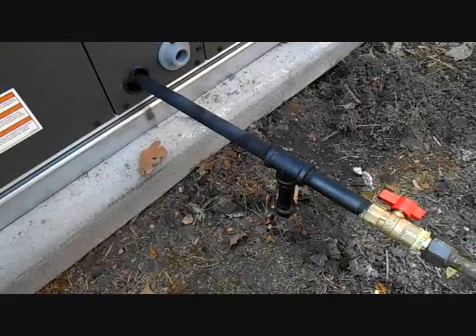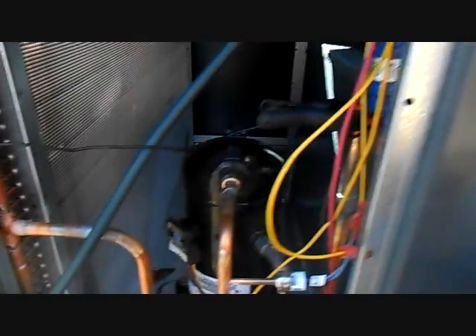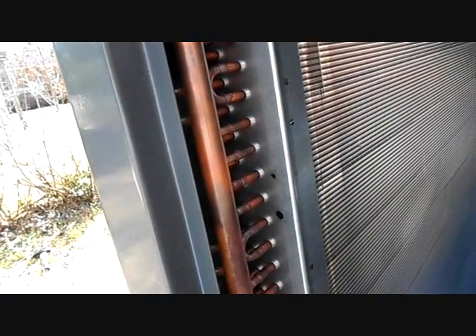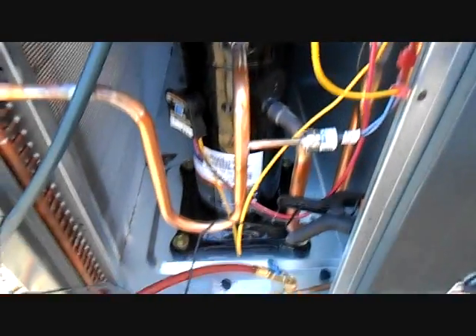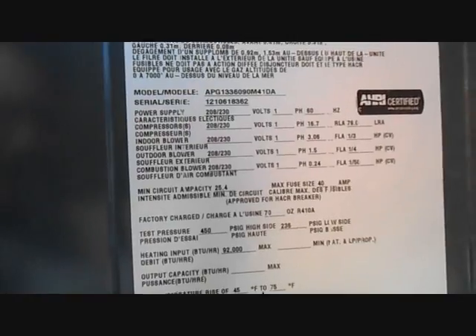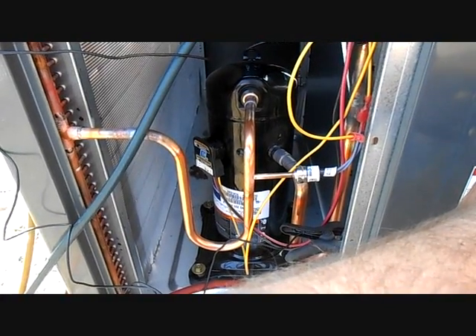The old gas line is painted to prevent rust. We're running a few tests and about to put the Testo on it. We've got a Copeland scroll compressor and a microchannel coil — and that is some tiny stuff. There's our dryer. A good question is how much refrigerant this thing holds: 70 ounces of R-410A. That's not a whole lot for a 3-ton machine, but that's the good thing about microchannel.